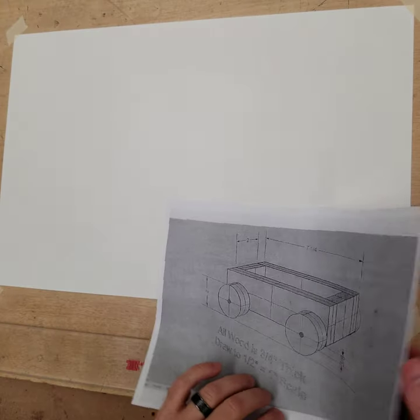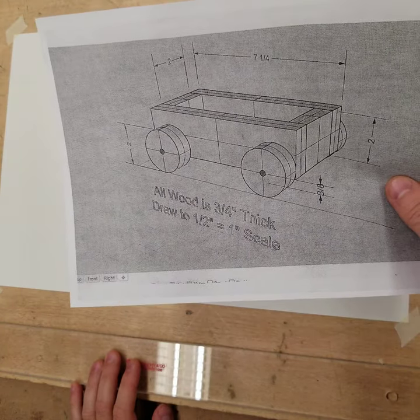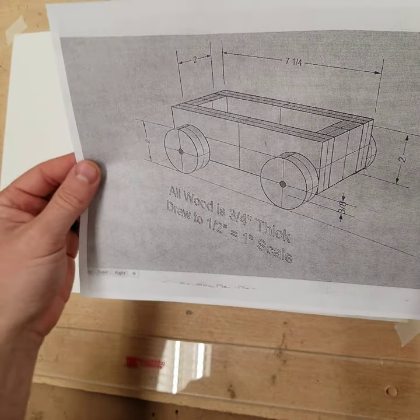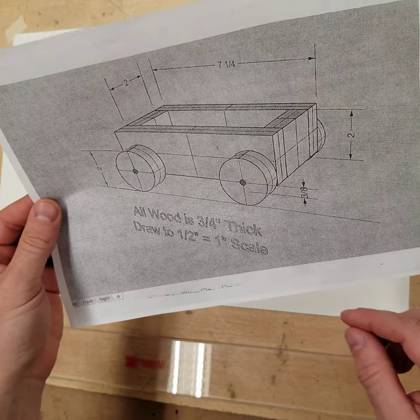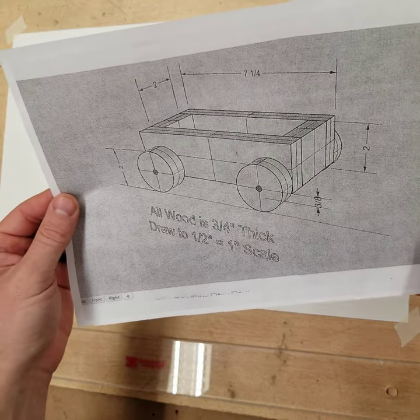Hey guys. Today we are going to start drawing the practice tug-of-war vehicle drawing. This is a practice tug-of-war vehicle — it's actually missing the two motors because we're going to learn about those and how to put them on. You can see here that this is just a printout of a 3D model I made of one.